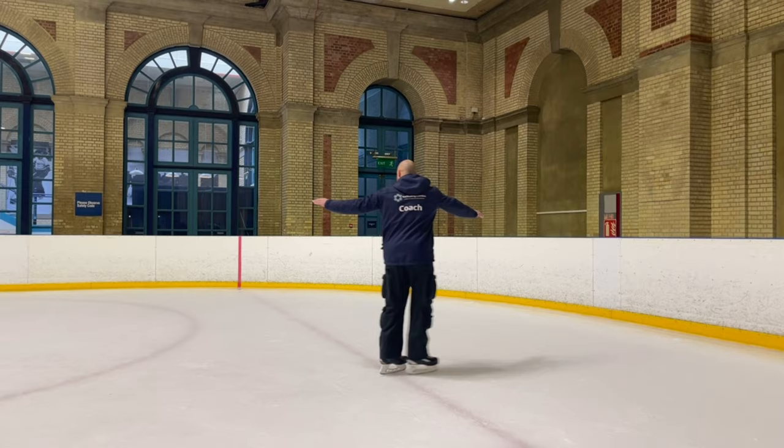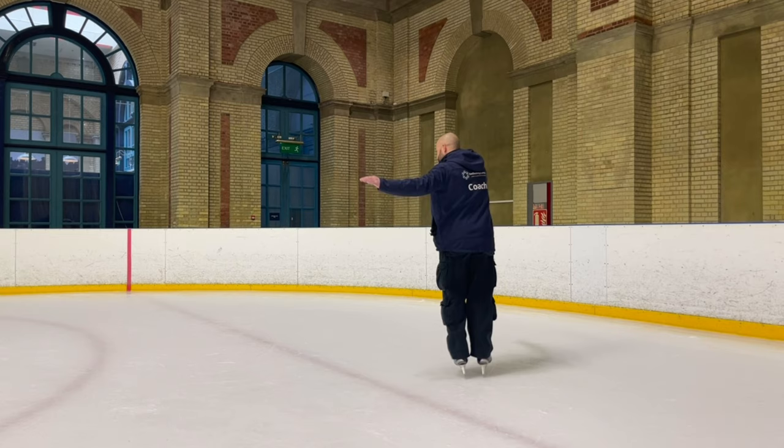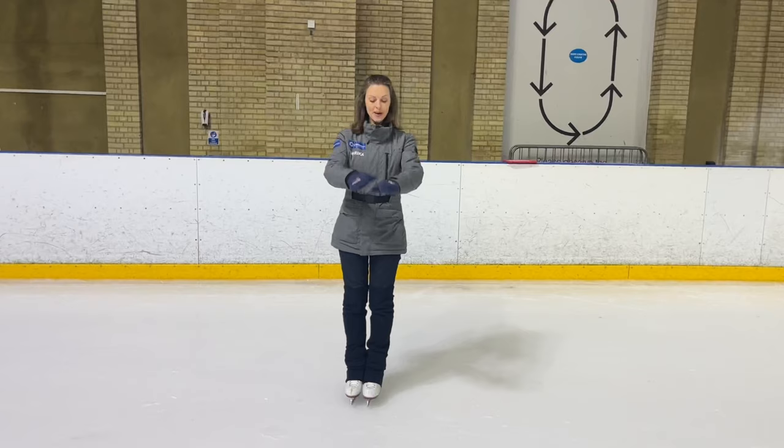The more at home we feel with this skill, the more we can try testing ourselves to generate more power and travel further around our circle in fewer strokes. As we learn to connect those movements, we want to make sure the feet always are coming nice and tidy back into that space directly underneath us. Neat feet will always be your best friend.